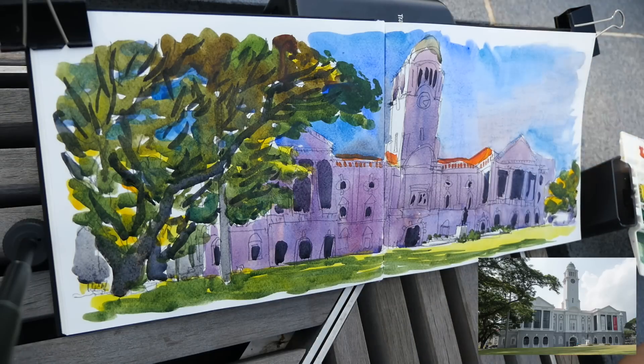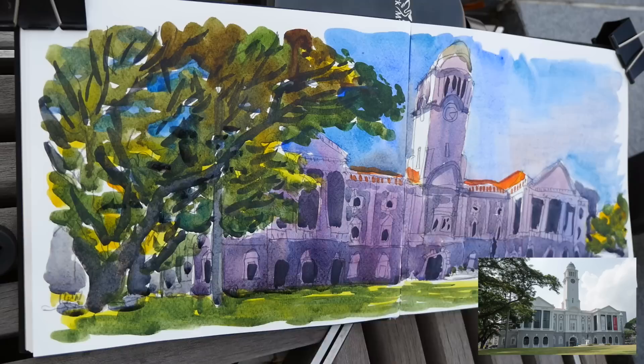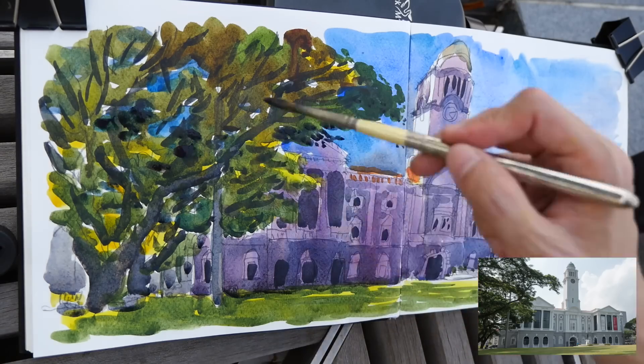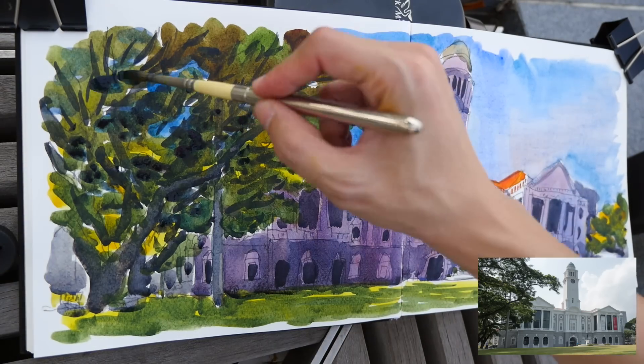By the way, the sun is shining from the left, so the walls that are facing the sun are left white.